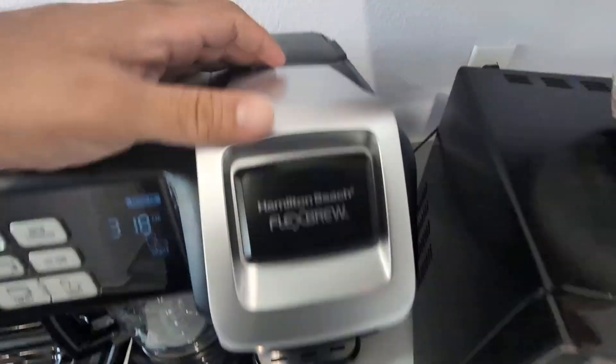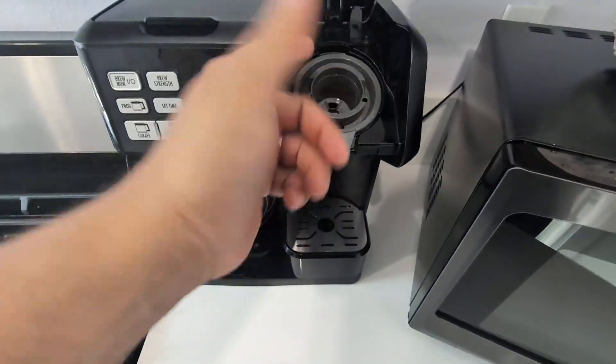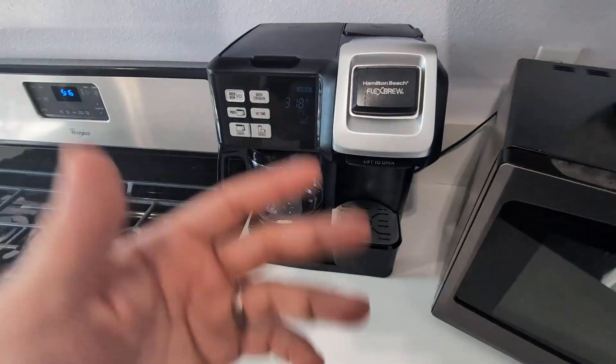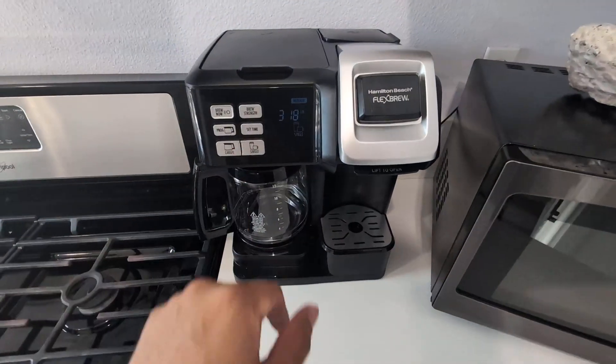Here you have your single serve — add the water, the K-Pod, then you close it and press the button. So overall, very happy with this. Give it a try. Highly recommend.